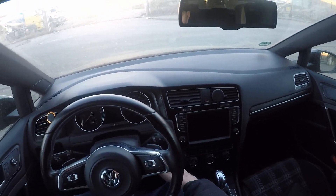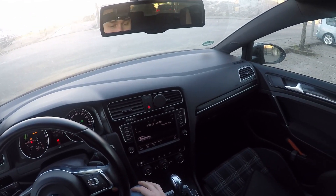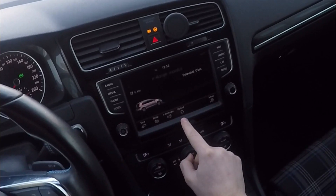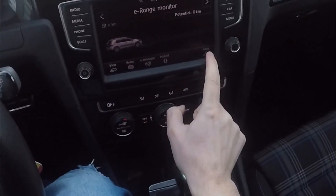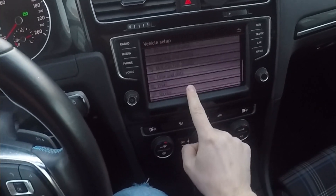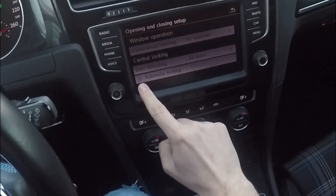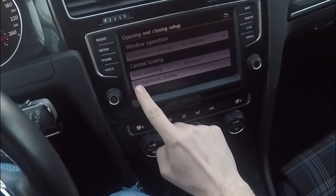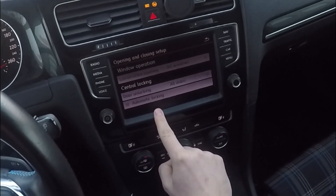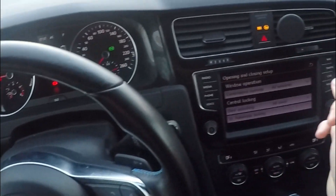But first, let's see how we can turn on the automatic locking function. We can go into the menu, then Vehicle, or we can just press 'Car'. Here we're going to scroll all the way to 'Opening and Closing', and here we have the checkbox for automatic locking. What this does is when I drive the car and it goes over 15 kilometers per hour, all of the doors automatically lock.